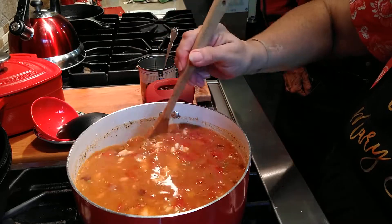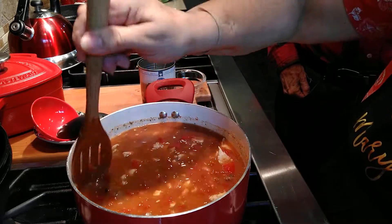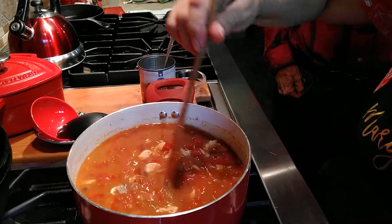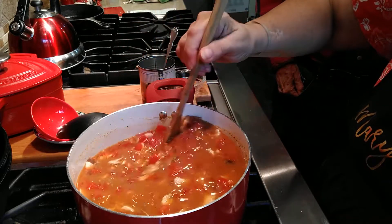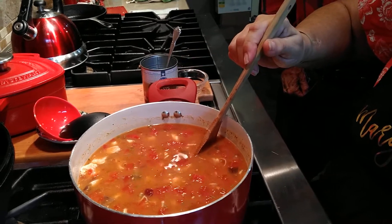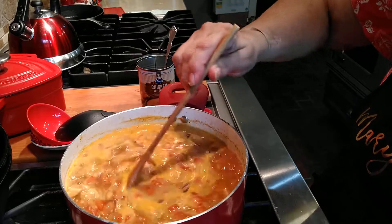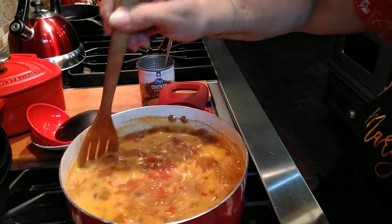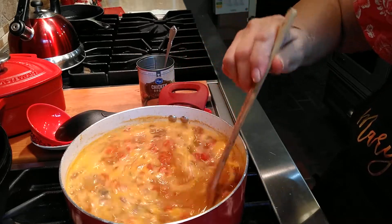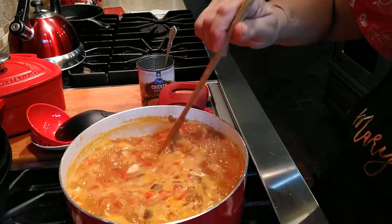I don't think I need anything else — I've got beans, chicken, and Rotel in it. I'm going to let this simmer for a while, maybe 15 to 30 minutes, to let all the spices come together. I'll check it in a few minutes. I'm letting this bubble for about 10 minutes or so to get all those flavors mixed together good. I've got a lid on it — the more you contain those flavors, the better.